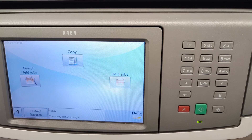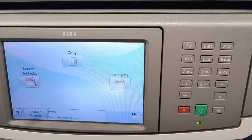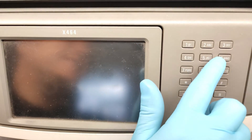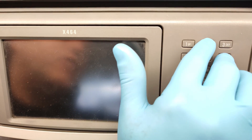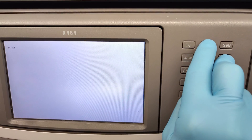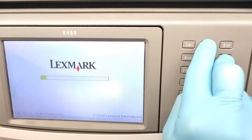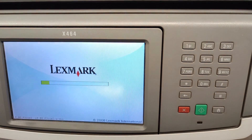How to do that? Switch off the machine and while holding two and six at the same time, press and hold switch on the machine. Wait a little. Now you can release the buttons.